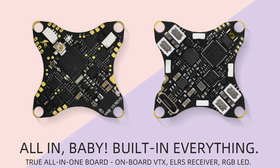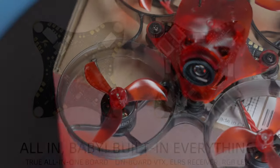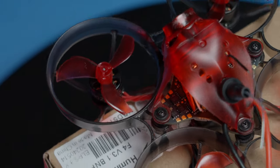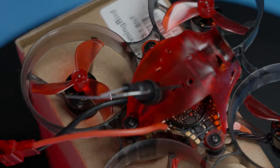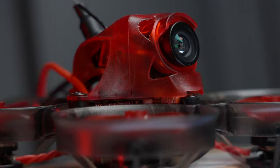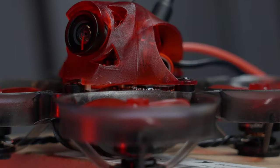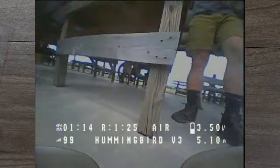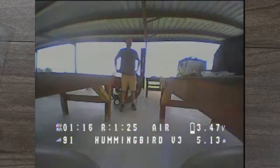The flight controller is the Hummingbird V3 with ELRS all-in-one, which includes everything: the flight controller, video transmitter, electronic speed controller, and receiver. The camera pre-installed is the BI camera made by Newby Drone. The video reception is okay but it's still analog, so whether it's perfect or just okay, it's still not going to look on par with HD.